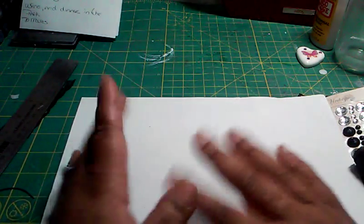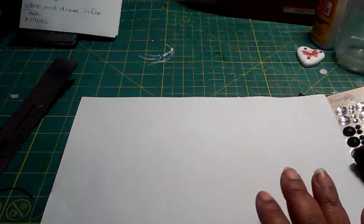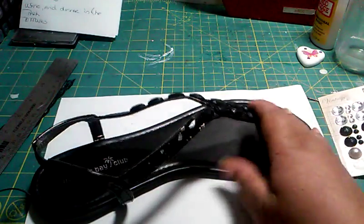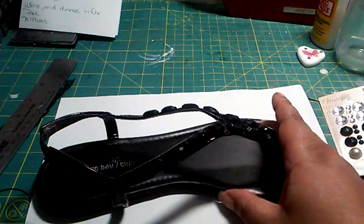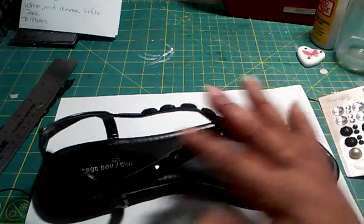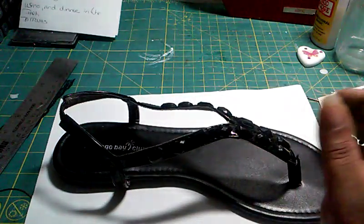Since I do a whole bunch of things on my channel — from crafting, crochet, polymer clay, pens, and DIYs — I decided, since it's called Love's Summer Arts, that I would do something summery to go along with it. So I decided to alter these shoes.